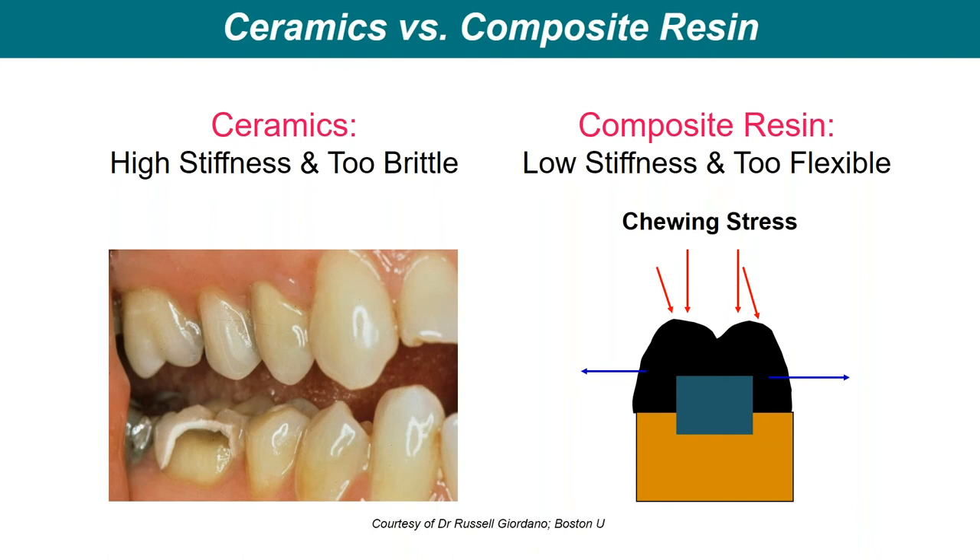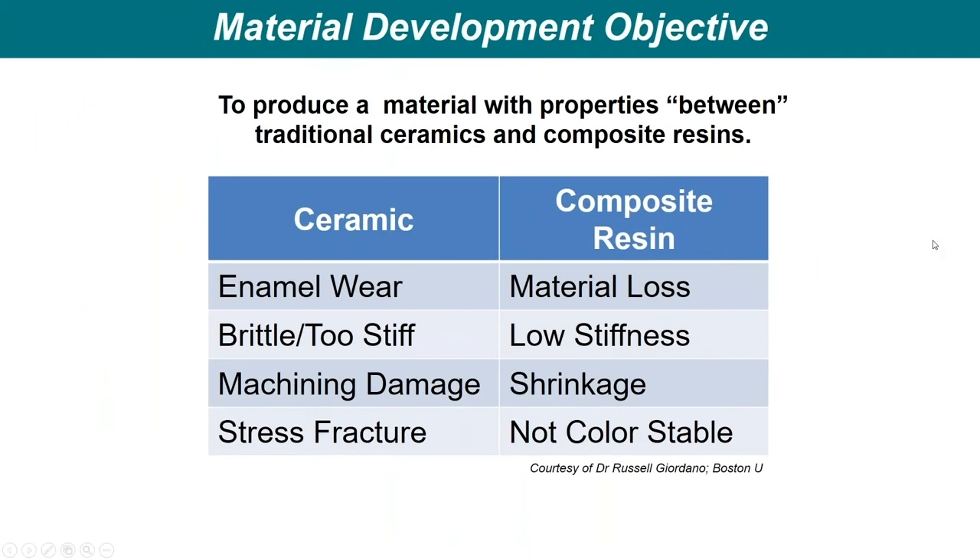If you look at ceramics, it may be too brittle — it may fracture. Even a zirconia restoration fractures. When you look at the chewing stresses on a composite resin, a pure composite resin is a little bit too flexible. As the loads exceed the capacity of that resin material, it can flare out and you have consequent issues. So we continued down the path of trying to work between ceramics and composite resins.